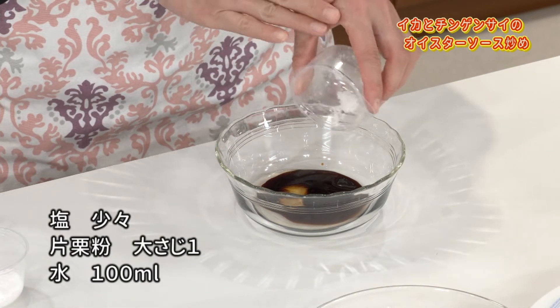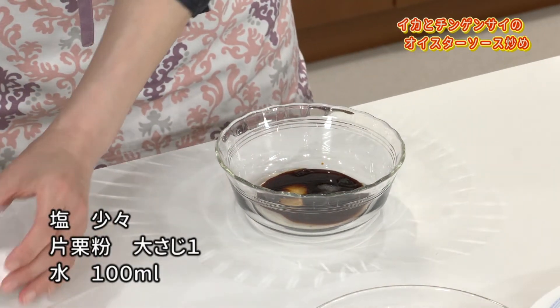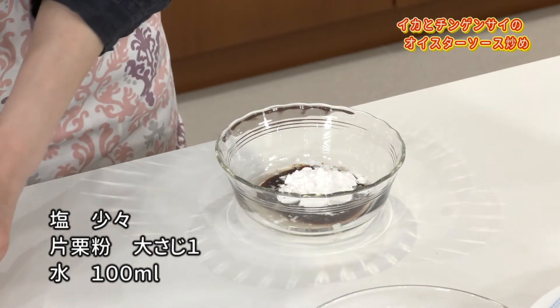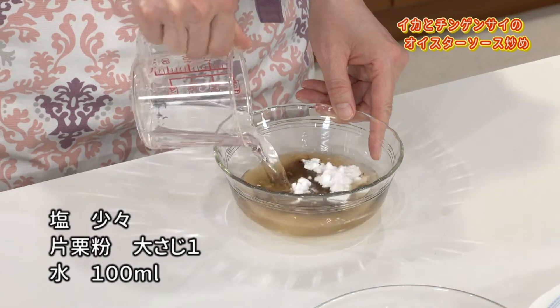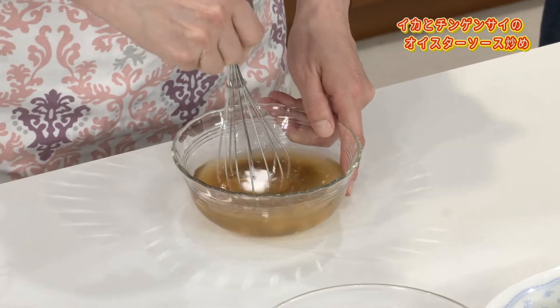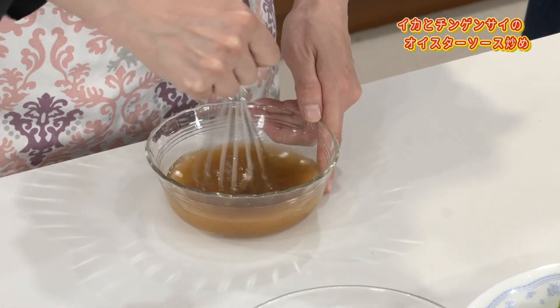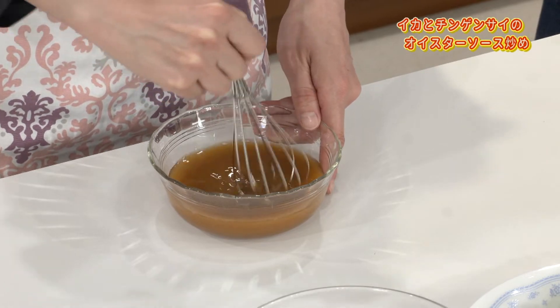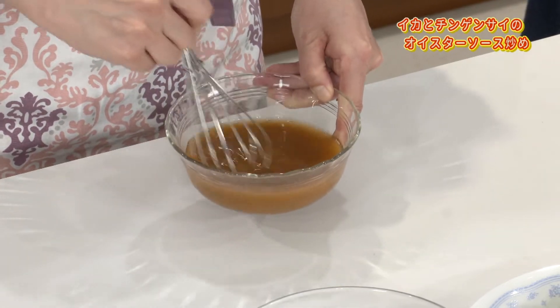ごま油のいい香りがしております。ちょっと弱めでよく言う香りが立つまで炒めていきましょう。合わせ調味料を作っておいてください。オイスターソース、お酒、お塩、片栗粉、お水も。一人で作っている時もここの弱火でちょっと目の隅で見れる感じで合わせ調味料を作っていきます。